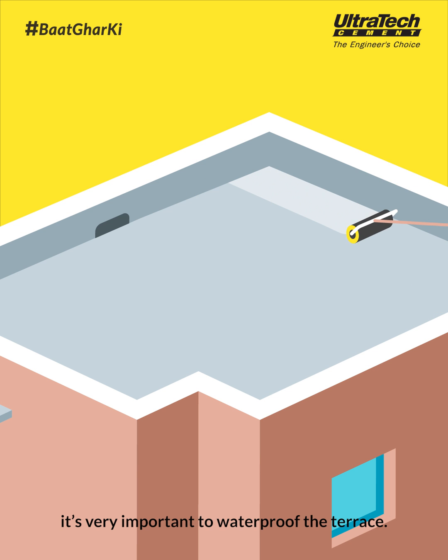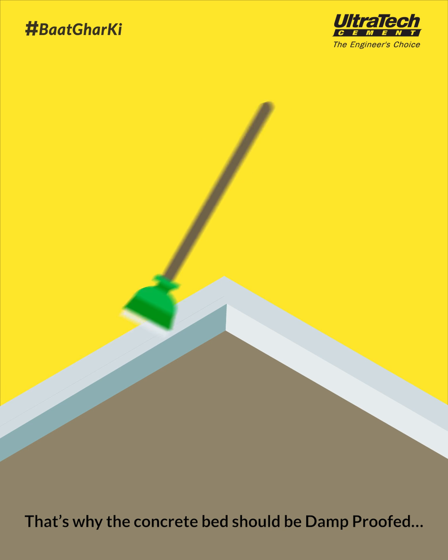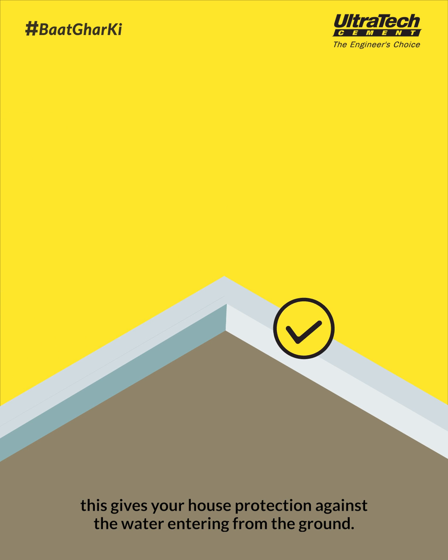Remember, it's very important to waterproof the terrace. Water can also damage your structure through the ground. That's why the concrete bed should be damp proofed. This gives your house protection against water entering from the ground.